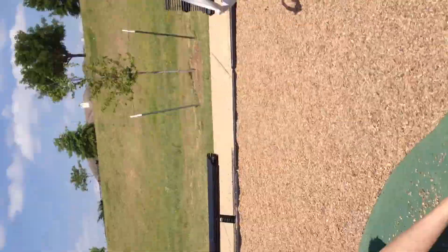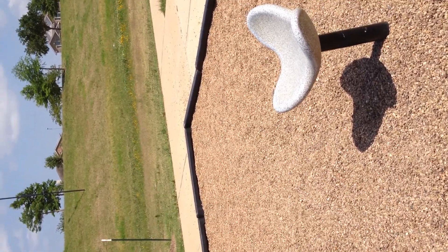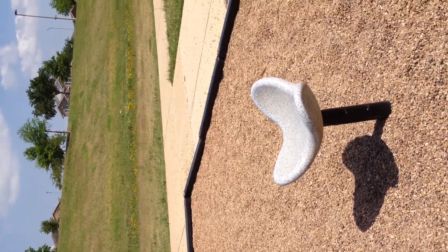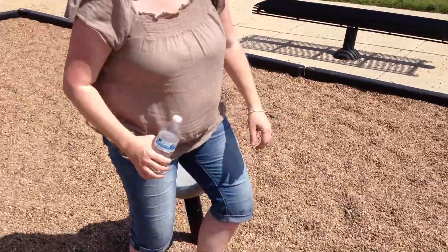Oh, wow. Look how big he is. That could probably pick up one of your kids. What is it? A hawk. Alright, Miriam. Oh, mommy was filming it sideways. You're filming it wrong side up.